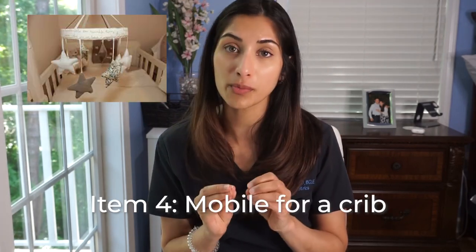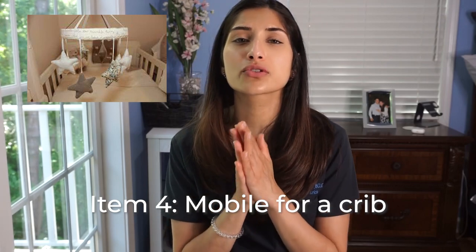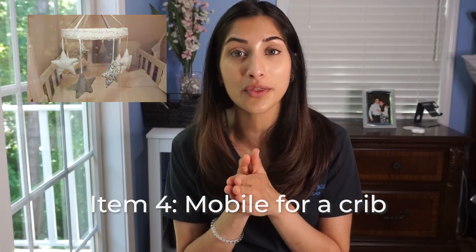Sticking with the crib: mobiles. I know mobiles look so cute and once upon a time we all had one in our crib, but mobiles are not safe and should not be in the crib. You want a simple crib with a mattress and a flat sheet. If you choose to have a mobile on your registry while the baby is sleeping in a bassinet in your room and the mobile is just decorating the crib, that's fine — but when you actually move the baby into the crib to sleep, please make sure you take the mobile off.